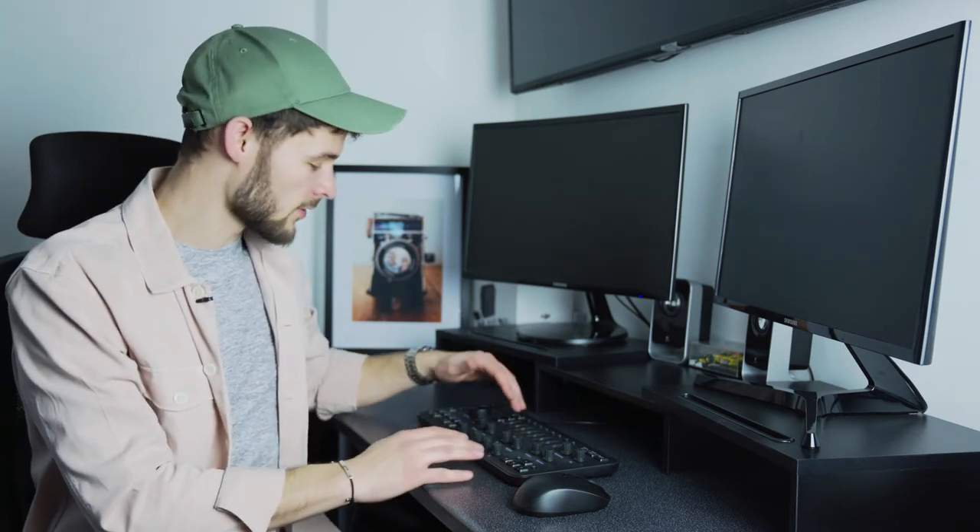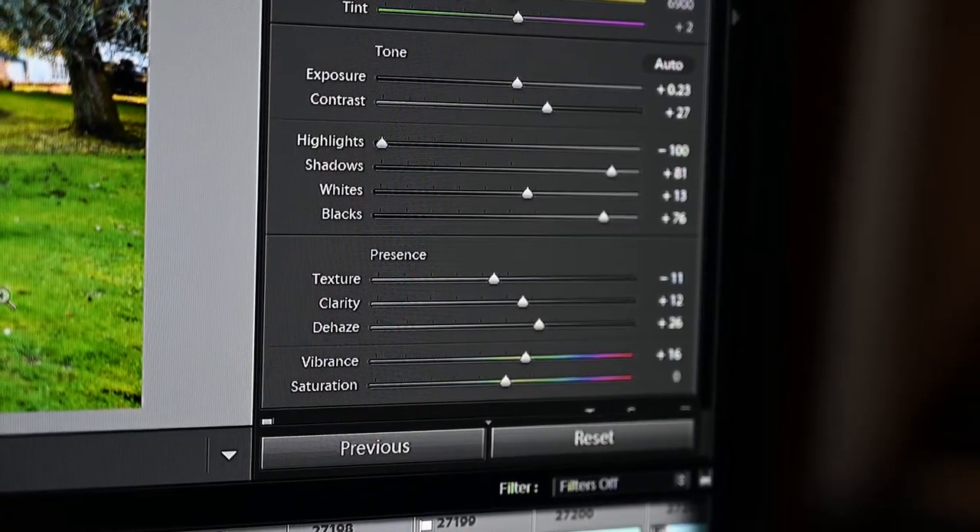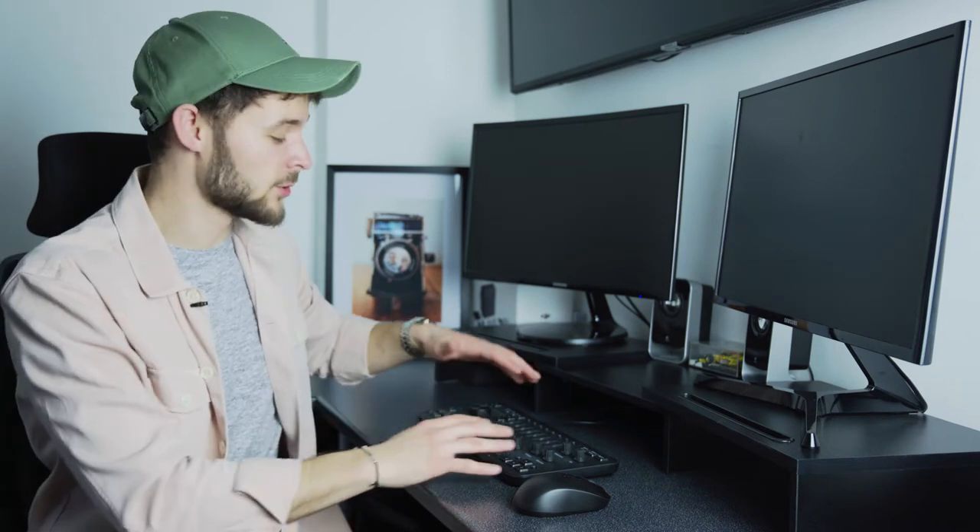One cool feature is that if you click any of the dials or scrollers in, it will reset that value back to its base. So if your saturation is boosted up to 100 and you want to reset back to zero, you just click it in — regardless of what tab you're on. That saves you having to find the saturation panel and drag it back. You can also do multiple resets very quickly one after another.